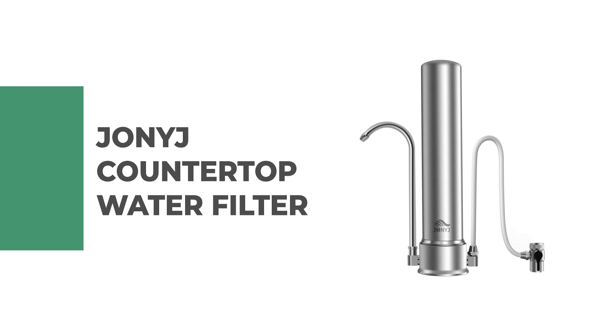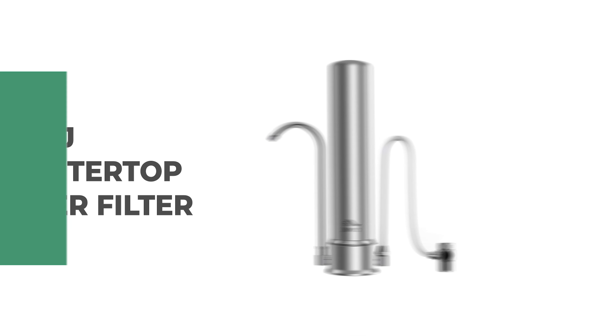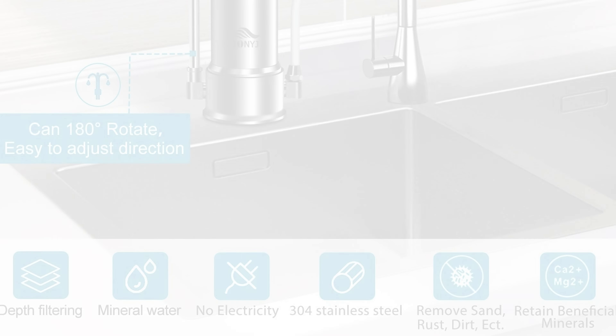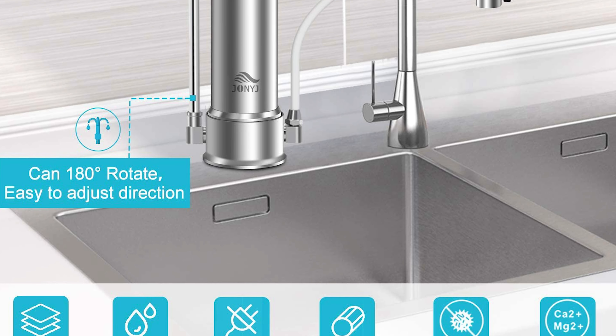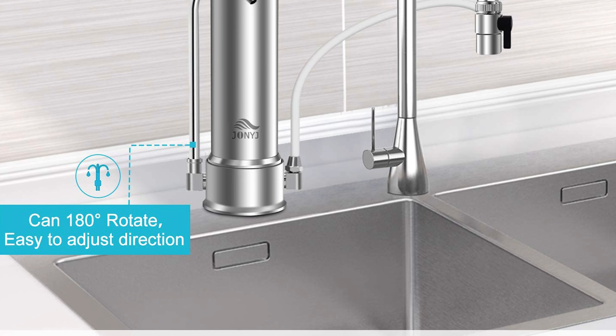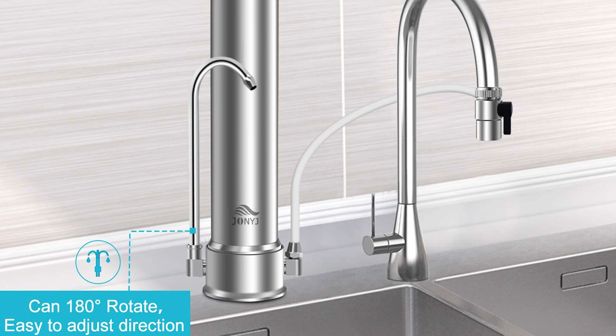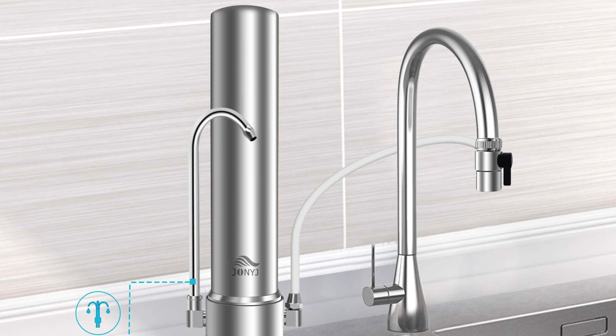Number 7: Jonij Countertop Water Filter. If you are looking for the best countertop water filter, then look at the Jonij Countertop Water Filter — it is one of the best on the market. This filter keeps you away from the endangerments of chlorine while leaving beneficial minerals, which are vital to your health and help to revitalize your body.